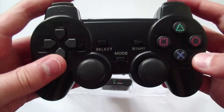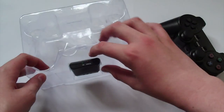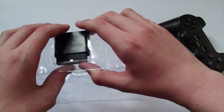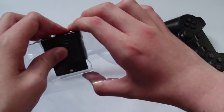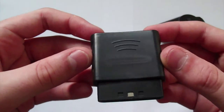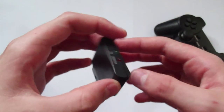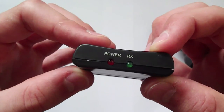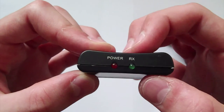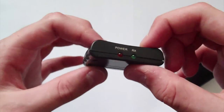It's quite a decent controller — it feels a lot like the original thing. I've actually used it for quite a bit now and it's very good. There's no lag whatsoever, which you would expect, but as it says on the actual product page on Amazon, it promises no lag because it's 2.4 gigahertz.